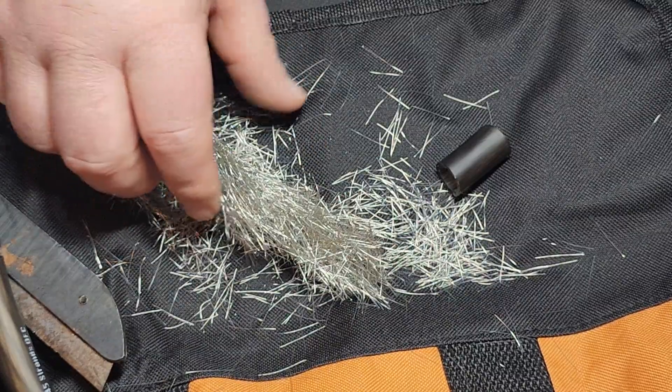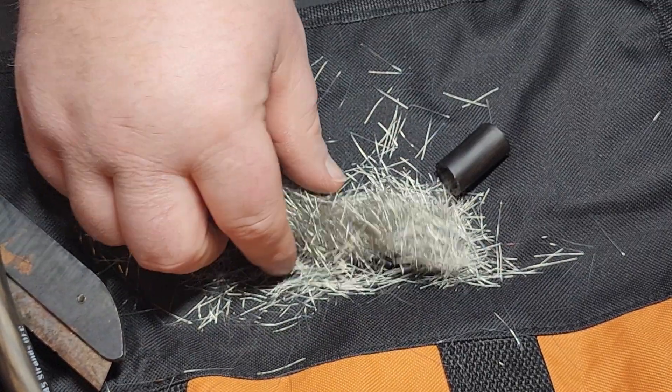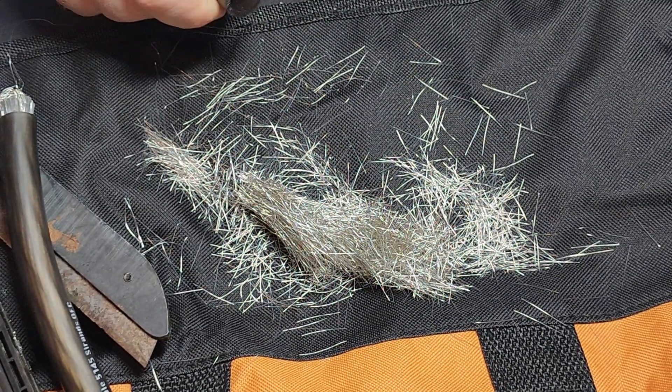It makes things run a lot cooler, simply because you've got a lot less heat build-up in the wire. Alright guys, I'll get off my soapbox — appreciate you guys watching. This is the New Concepts Colossus Flex wire. See ya.